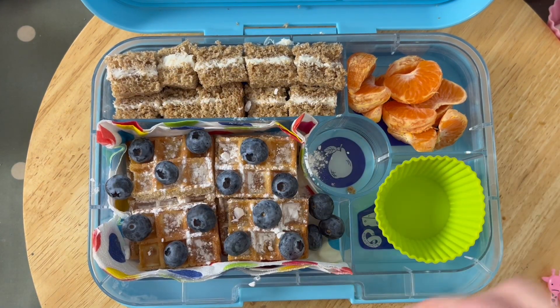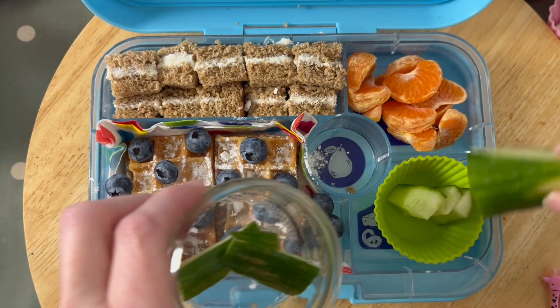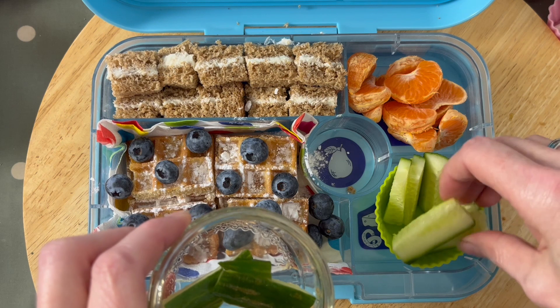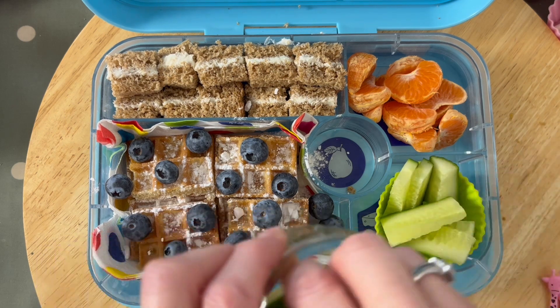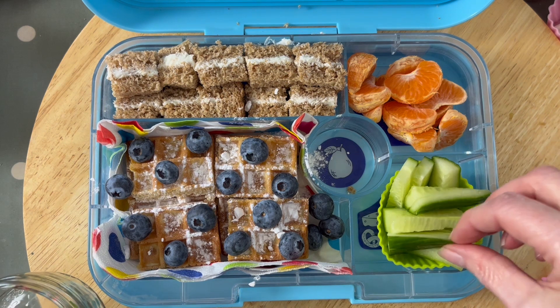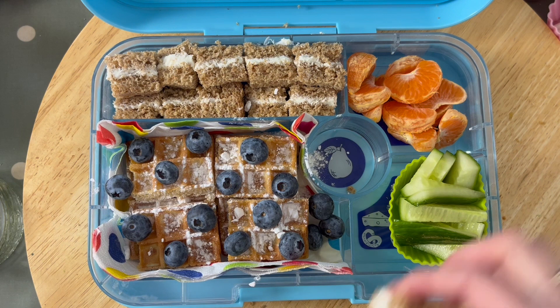I wanted to squeeze something else in as well, so in go the cucumber sticks. You could easily do carrot sticks as well — that was another favorite of hers. Fruit-wise, she loves raspberries and strawberries as well, but this particular idea is literally what I had in the fridge.